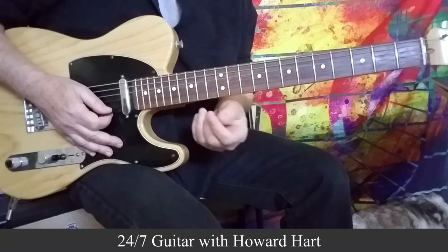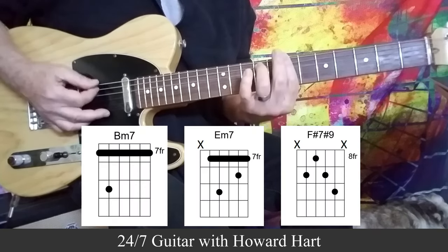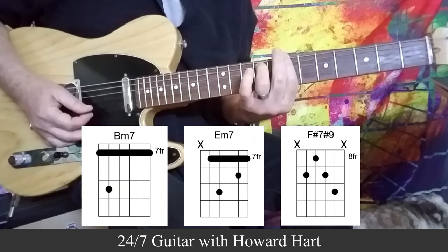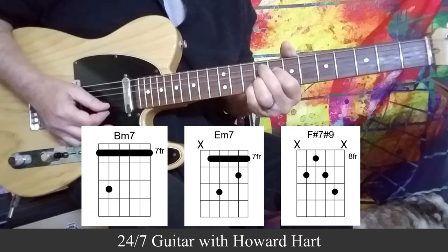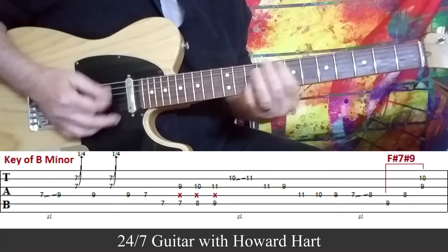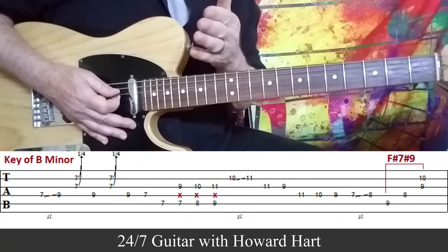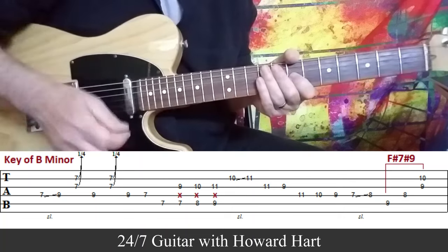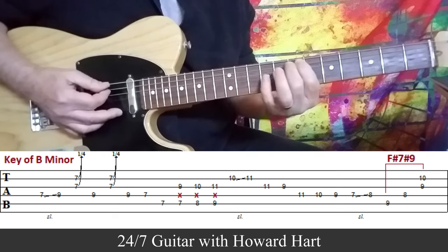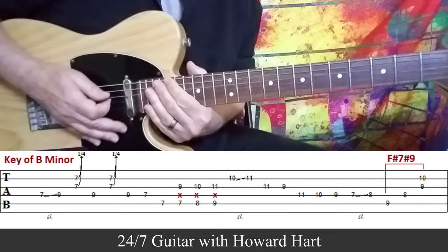For this next one I thought it would be nice to throw in something in a minor key. I'm thinking in B minor, so the turnaround chords would be B minor 7, E minor 7, and then F sharp 7 sharp 9. What I'm playing over those chords really decorates the chords and gets right inside them. Let me play that one nice and slow with the tab on the screen. Kind of a sweet minor blues turnaround.